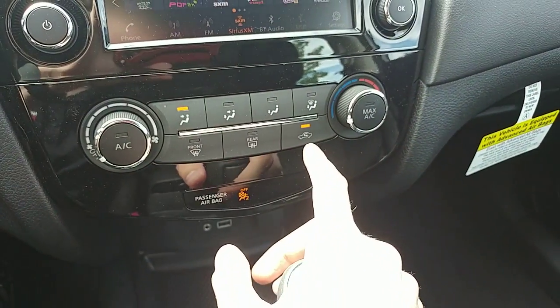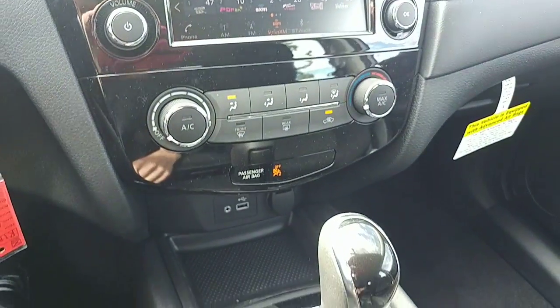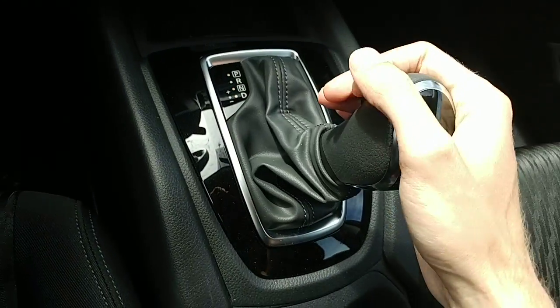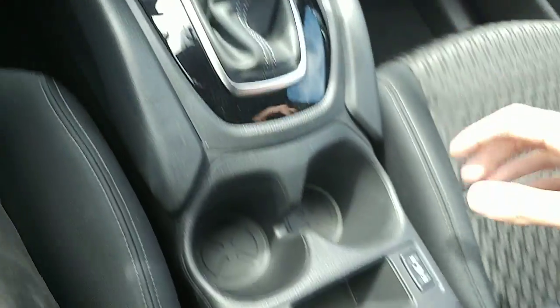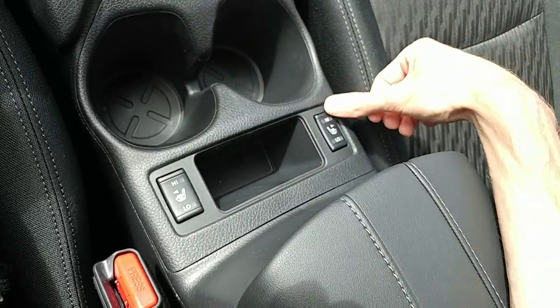The temperature controls are straightforward down below — fan strength on the left, temperature on the right, and all the different modes in the center. There's a USB port, auxiliary port, and a 12-volt plug-in. There's a manual mode as well: when you're in drive, you can shift it over and manually shift up and down through the gears. Last but not least, you do have heated seats for the driver and front passenger right in front of the center console.